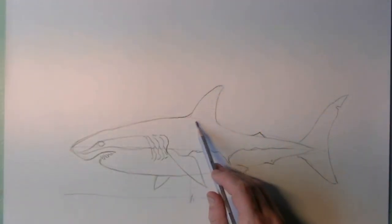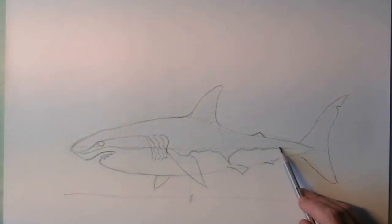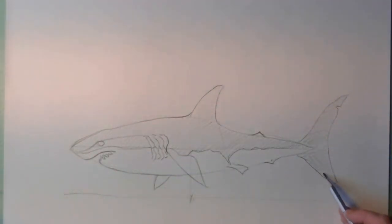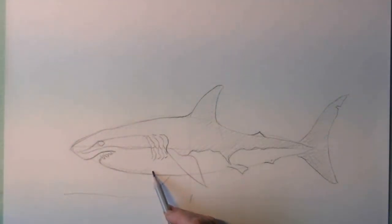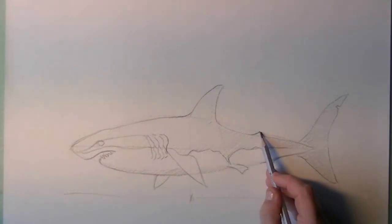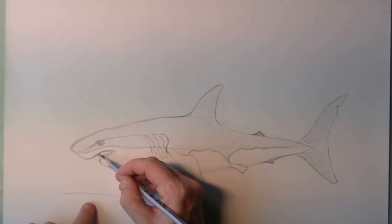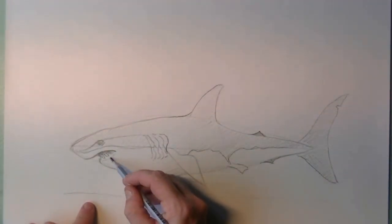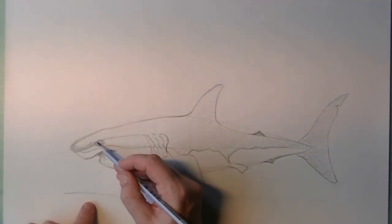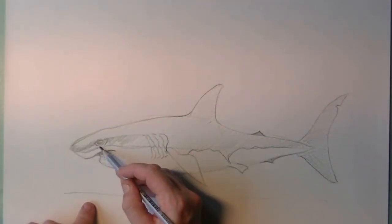Now we will speed up the time a little — it's three times as fast — and I'm going to shade in the darker areas. Shading in is not much more than simply making little brushstrokes with your pencil, little shady darker and lighter areas, so the shark gets more expression.